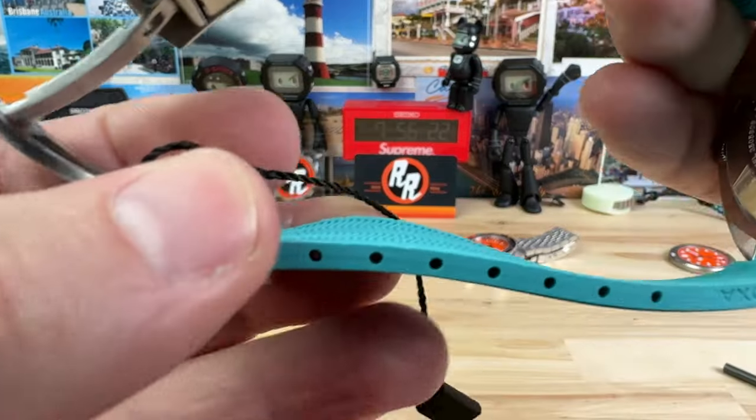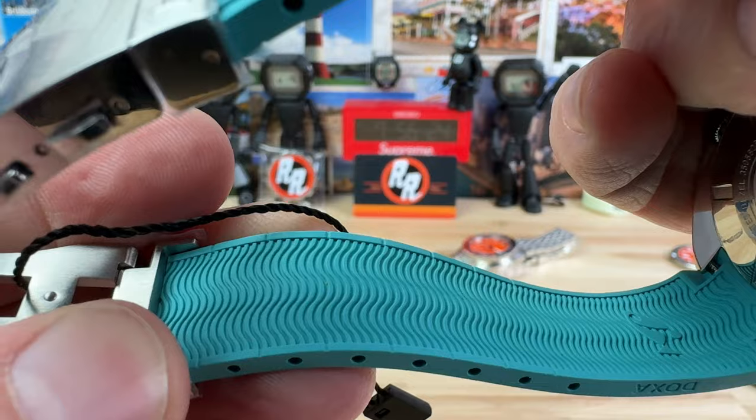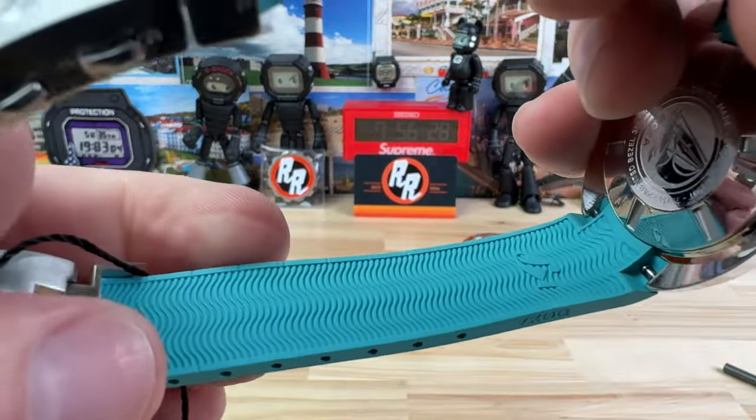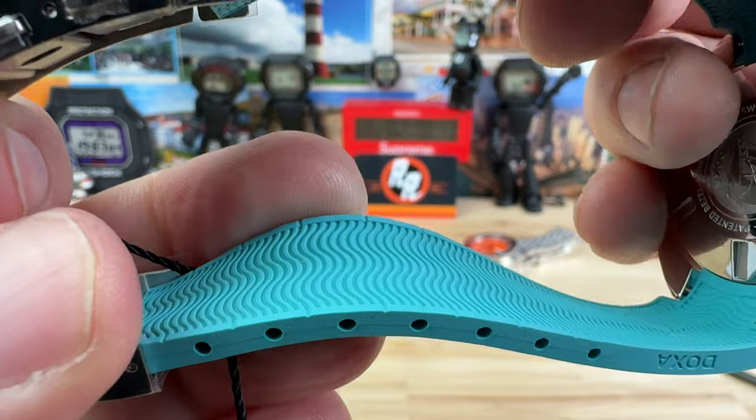These straps will have to be cut to size, so keep that in mind. There are little marks so you can cut straight across — it's not indented all the way across, but it is marked and you'll be able to cut it cleanly.